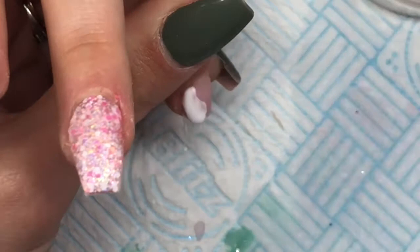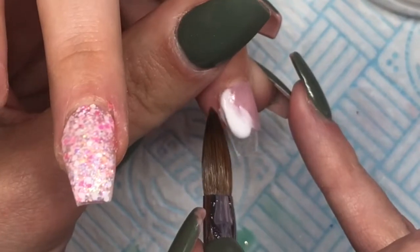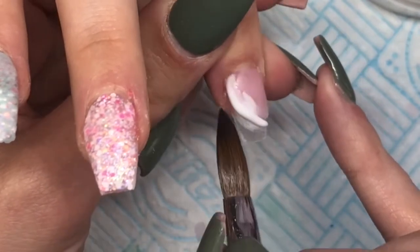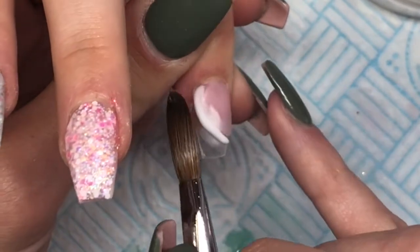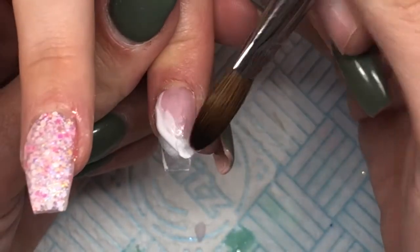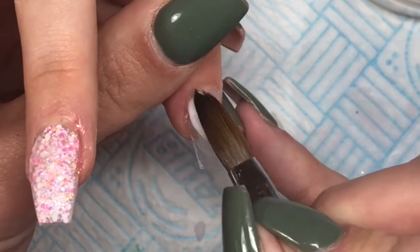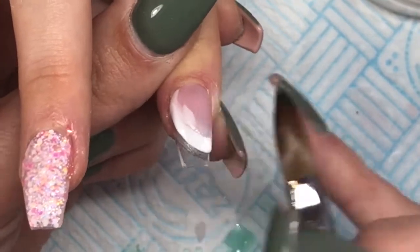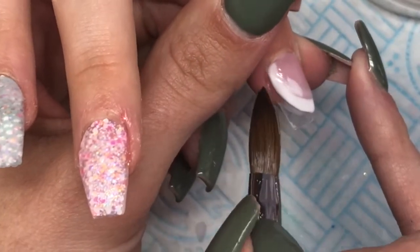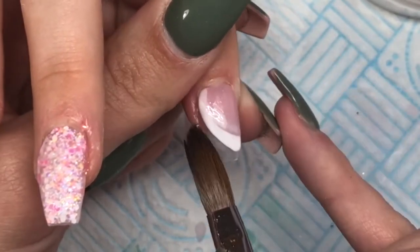I'm applying CJP Snow White up to where I already applied the previous colour, trying to keep it as neat as possible. It does look a mess but I promise it won't. Make sure you've got your apex and that it's thick enough because you are going to file it — I don't encapsulate this one. Just use the tip of your brush to clean it up, then I'll go in with my file again to refine the shape.